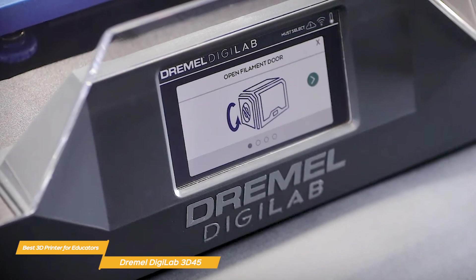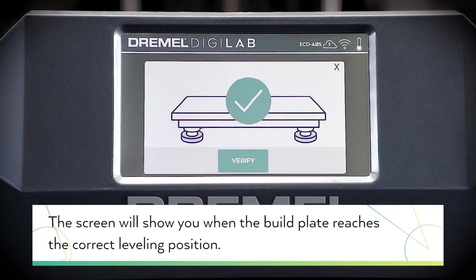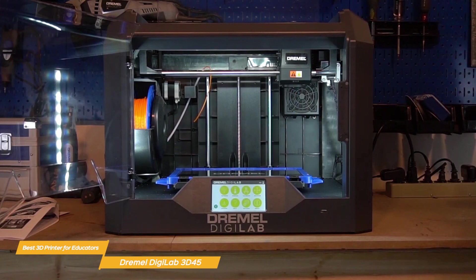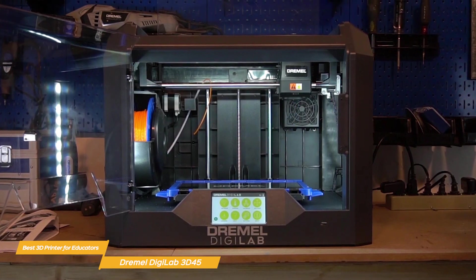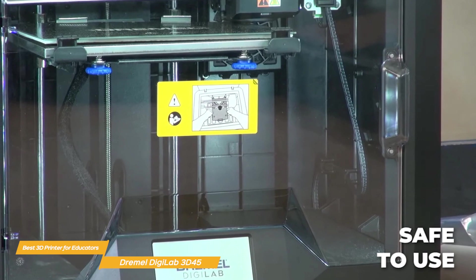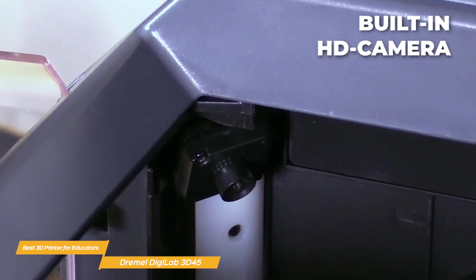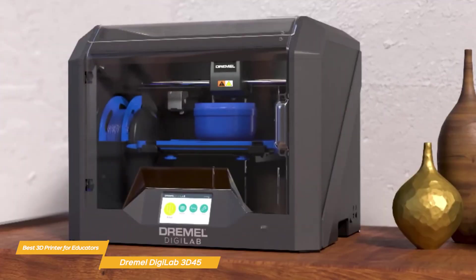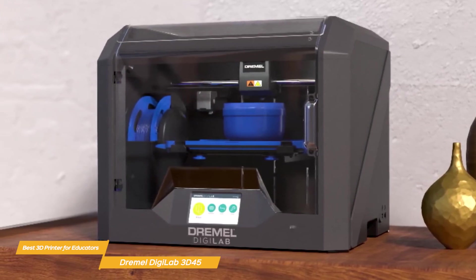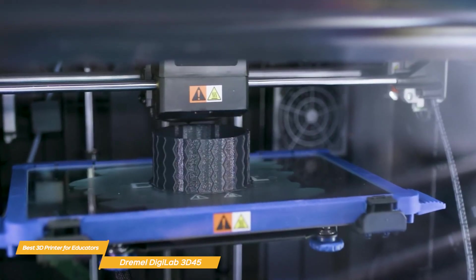The Digilab 3D45 shines in its ease of use — its full-color touchscreen interface makes navigating print settings a breeze, and its automated patented leveling system means you spend less time calibrating and more time creating. What really sets it apart as an educational tool is its built-in safety and remote management features. The fully enclosed design ensures safety in a classroom setting, while two active carbon filters protect users from harmful fumes. A built-in HD camera and cloud-based software let educators manage multiple printers, queue print jobs, and monitor prints in real time. Dremel also goes the extra mile with sustainability — the printer is designed to work with their own eco-friendly eco-ABS filament, instilling values of environmental responsibility.